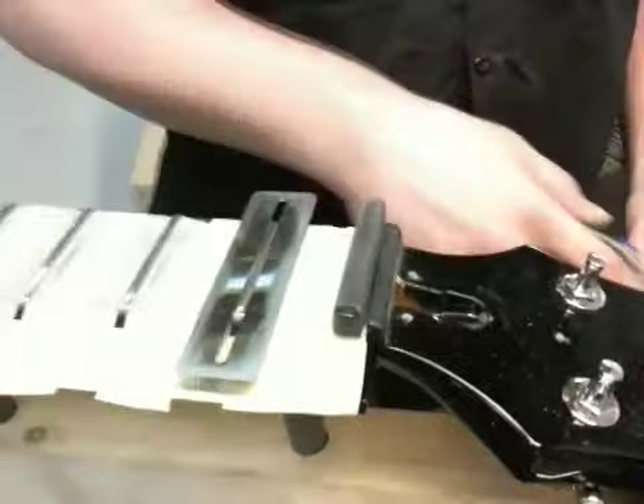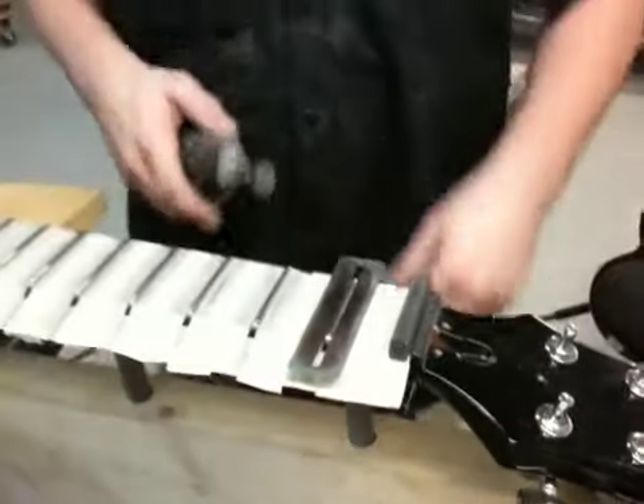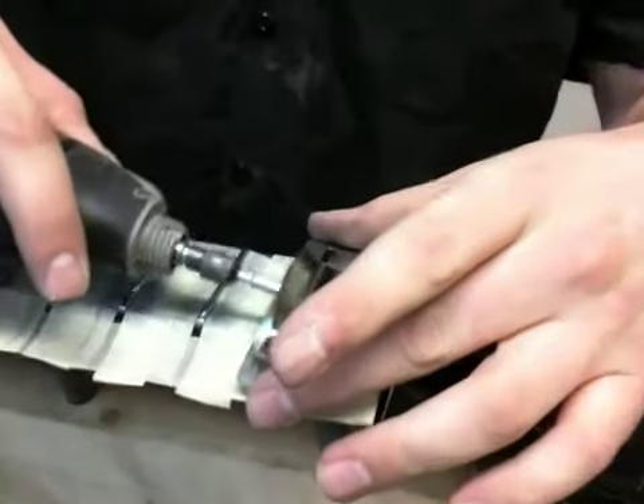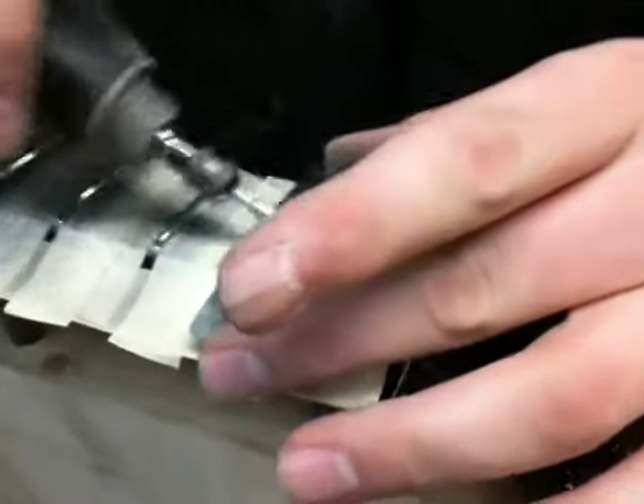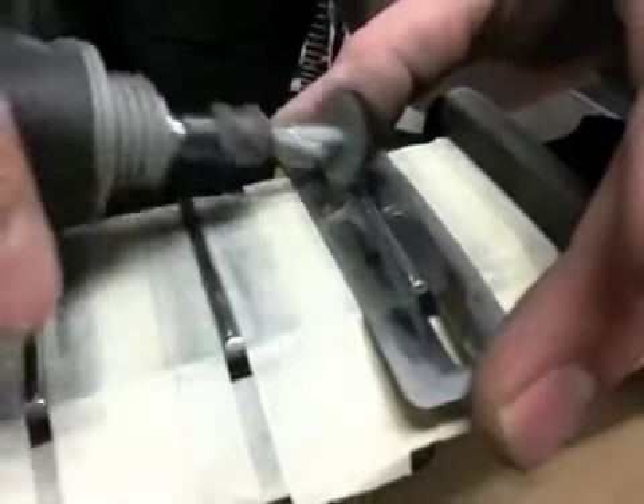Now we've sanded up to 800, steel wooled up to 400, and now I've got these shields that place right over the frets. Right on top here I've got my drum set up with a buffing wheel and a little compound. Put on your safety glasses and get some thrust cotton around — this is going to give you a real smooth playability there.